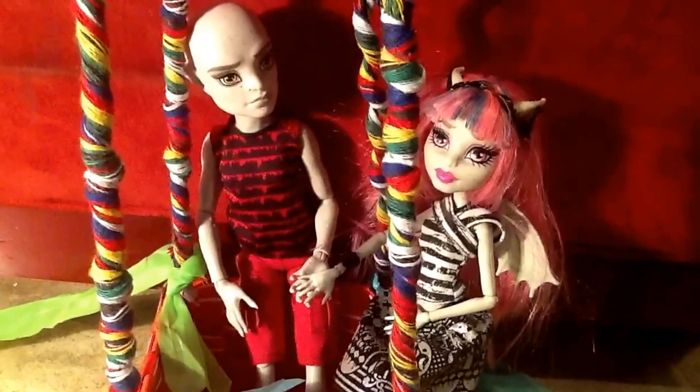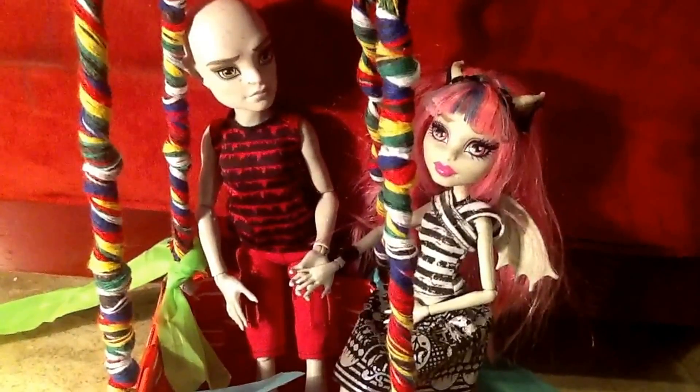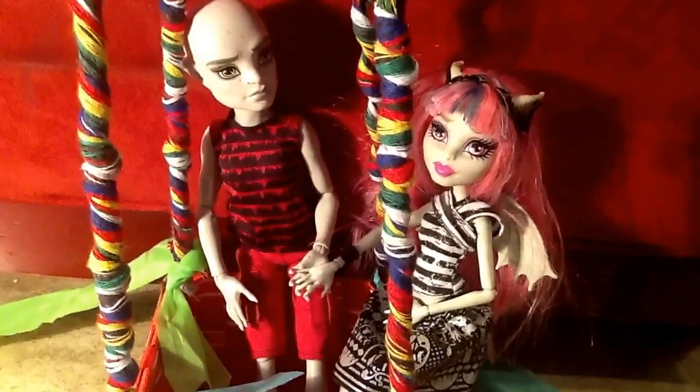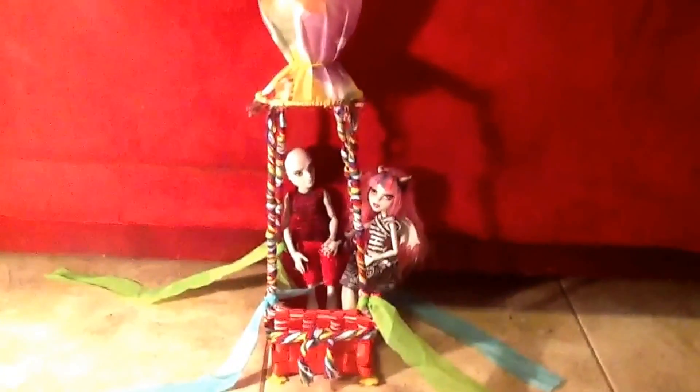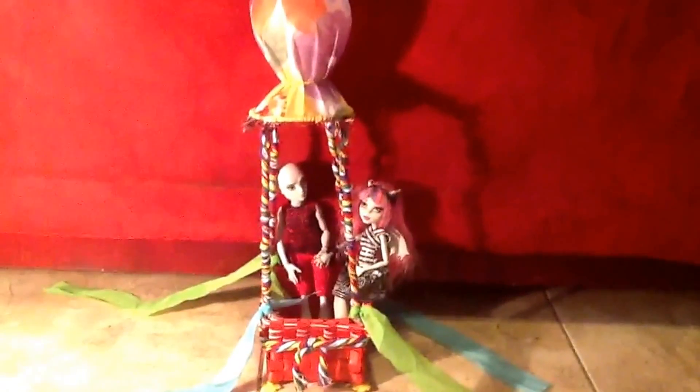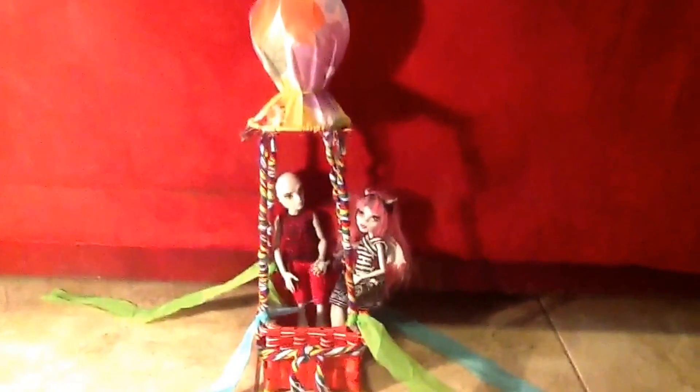Hi everyone, this is Mom Loves AG Dolls 2 and I wanted to show a project that I made back in April, but sadly I lost my camera with my memory card and did not get to upload it. But this is what I made — it is a small hot air balloon. I wanted to make one for the 18-inch dolls but we couldn't find any of the items, so I decided let's try one for the mini dolls.